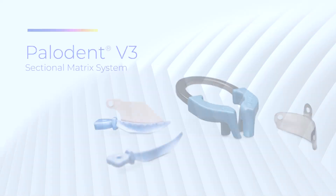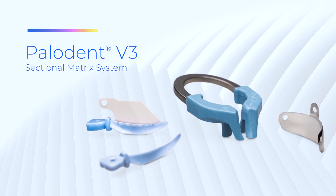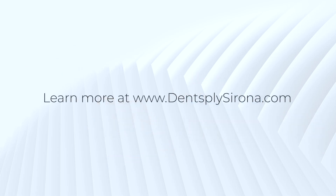To learn more about the many benefits of the Paladin V3 sectional matrix system, call our professional service team or visit our website at dentsplysorona.com.